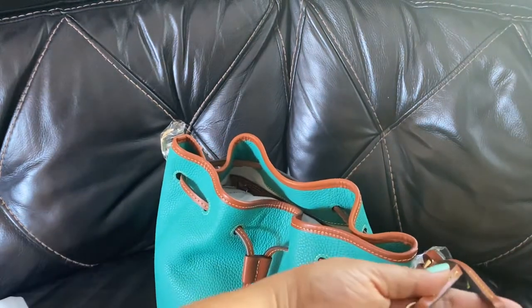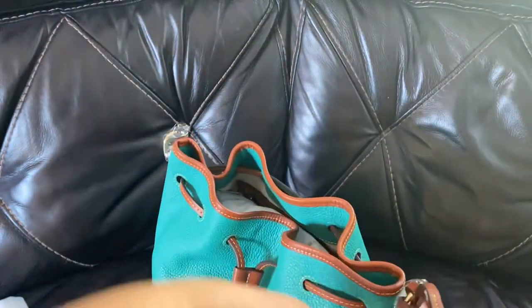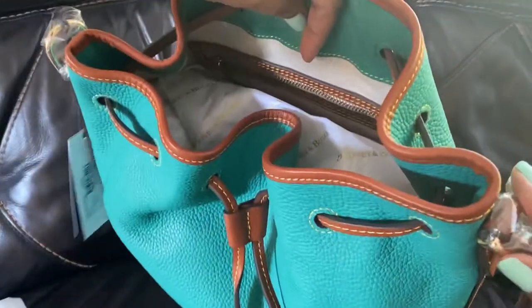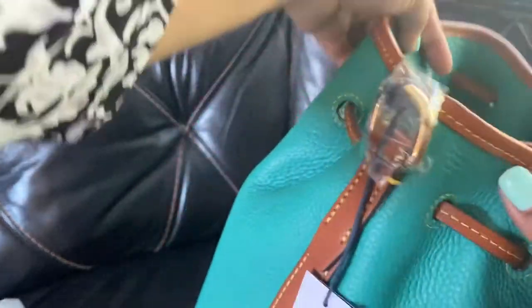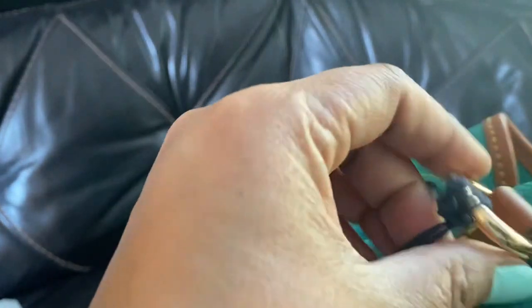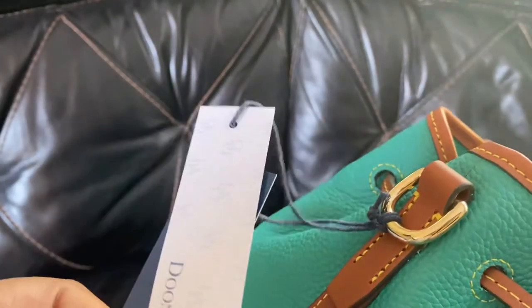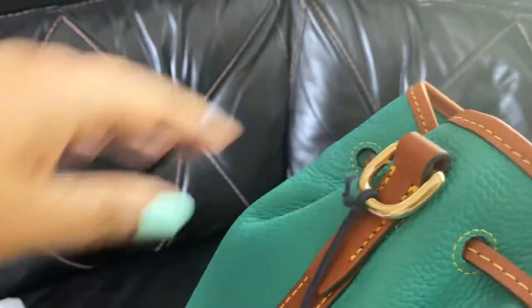I think the hang tag is kind of my favorite part of this bag. I love that they did that on the new bags. It's got the gold hardware, which I really like. It's like a creamy, beautiful, perfect kind of gold color — not too gold. I like brushed gold too, but this is the shiny gold.